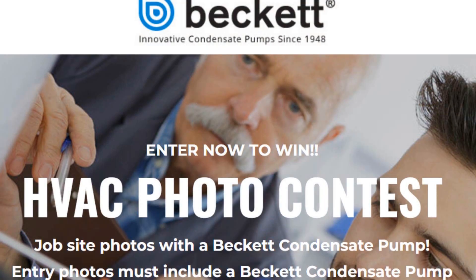This video is brought to you by Beckett Condensate Pumps. Visit the description of this video or podcast to find out how you can win a $500 gift card by entering their photo contest.